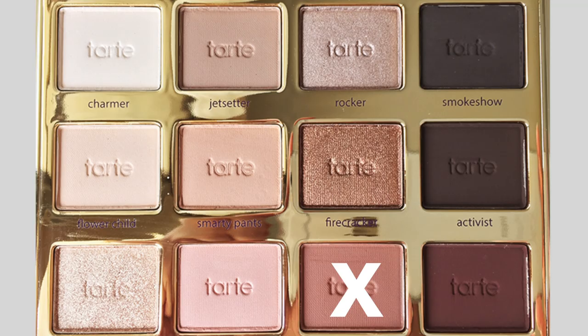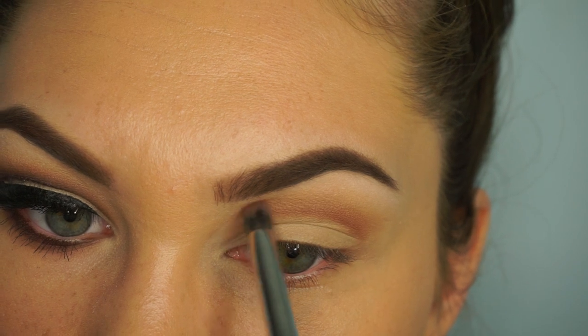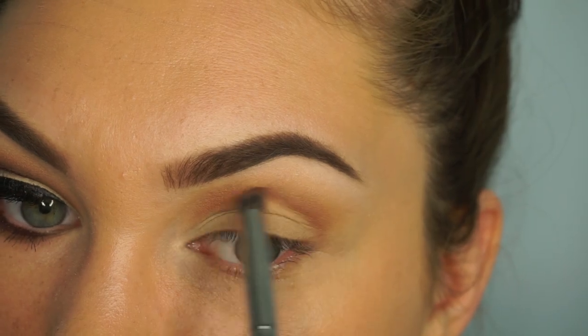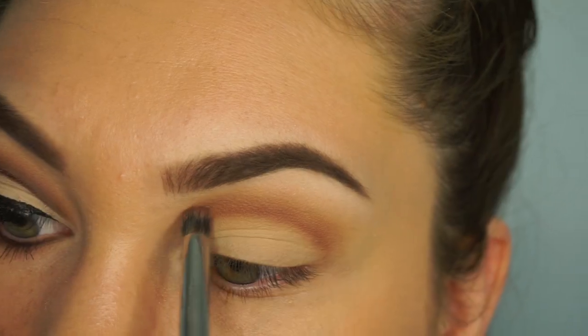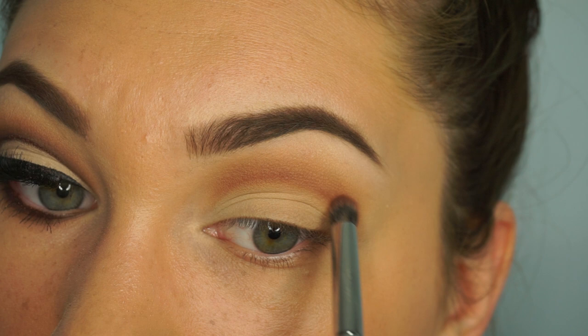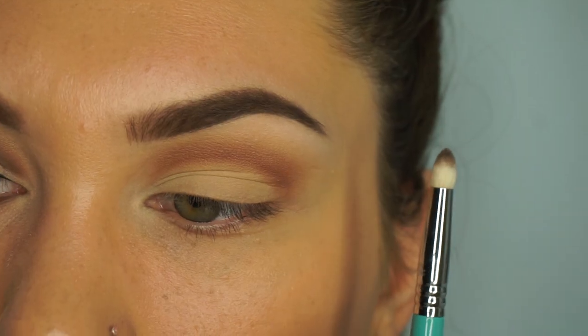Taking a pointed brush, I'm going to take this shade and bring it closer to the line. You want a nice fade, so work with a little bit of color and product at a time — you don't want to go in too harsh and have it look like a mess. Cut creases do take a little bit of practice, I will admit.